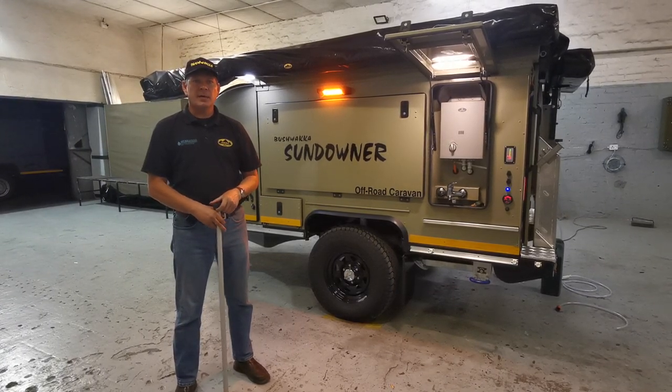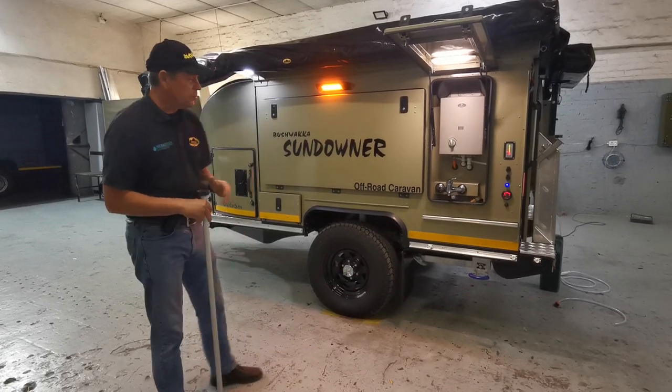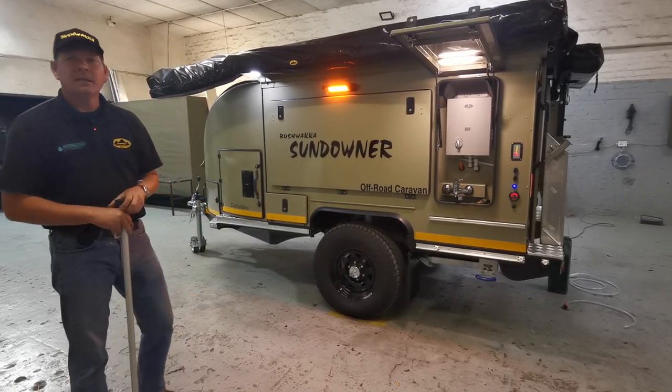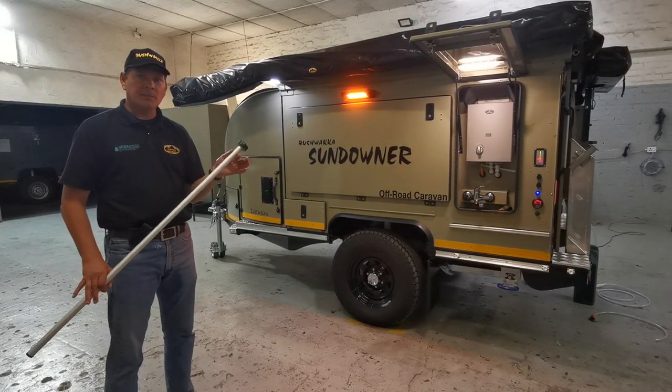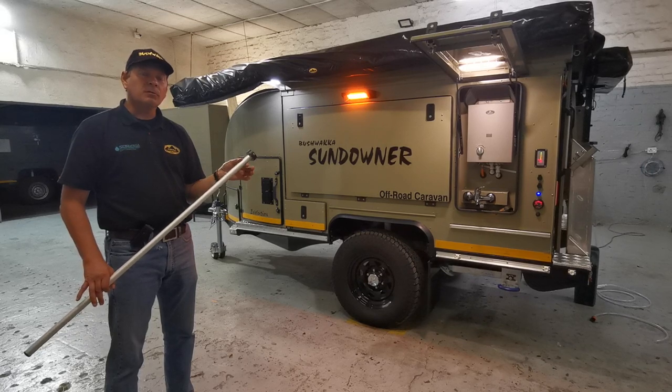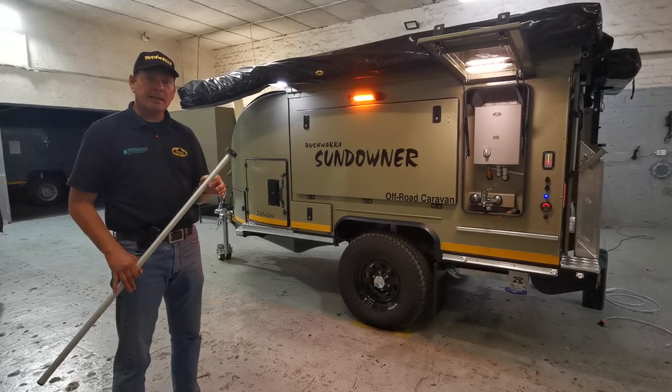Hi guys, Jasper Hewitt here from Bushwacker Africa. Congratulations on your brand new Bushwacker Sundowner. You have some questions and I thought I'd do a short video about the plumbing and water system just to help you understand how it all works on your new Sundowner. This will apply to the Sundowner Classic and the Evolution model.